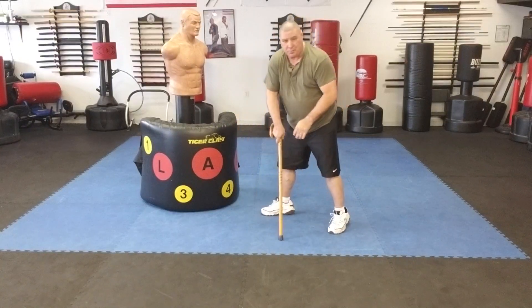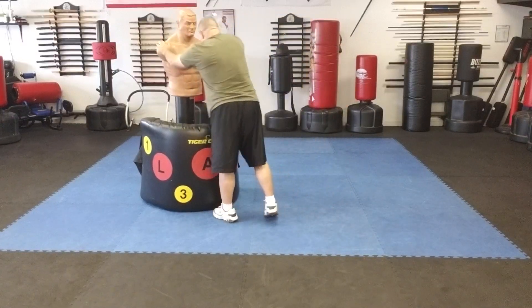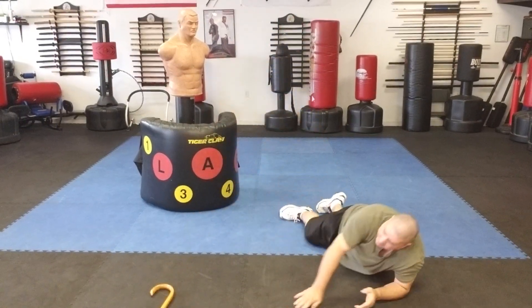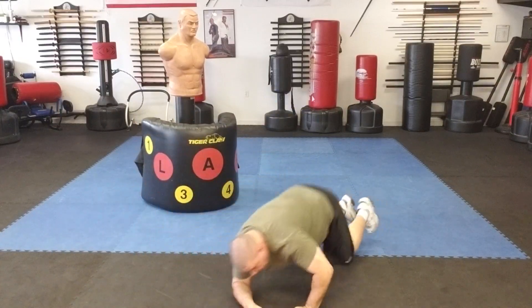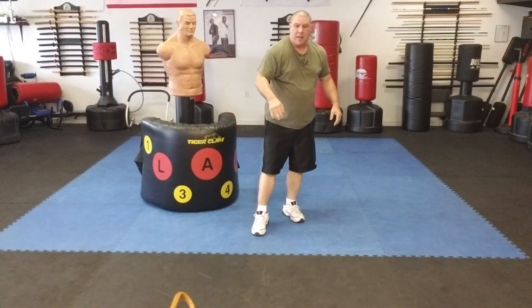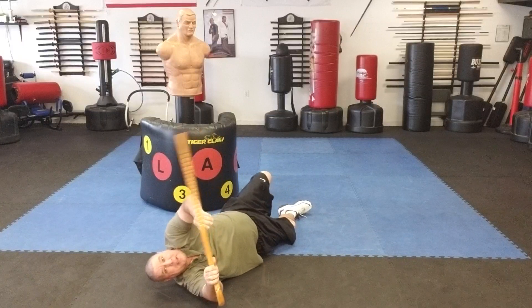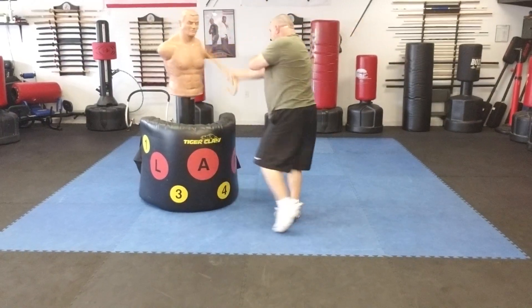As I come up and push my cane to help me stand, strike again. Also work this: you get shoved down and your cane is away from you — roll to it and strike. Come up, strike, thrust. Practice getting shoved to the ground with the cane a bit far to reach — roll to it, you got it, then strike, strike up, thrust, strike.